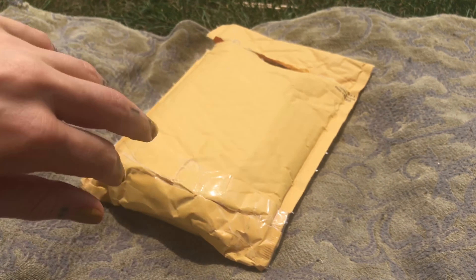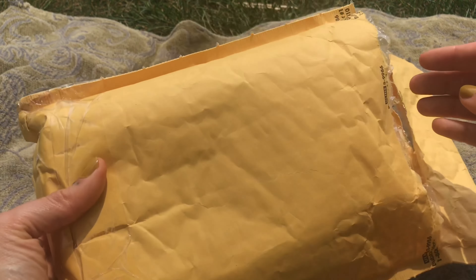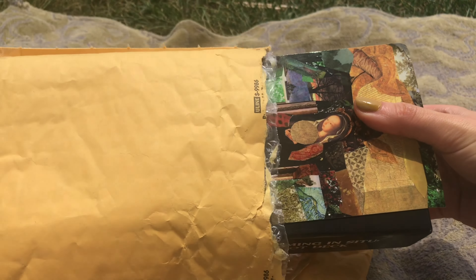Hello, welcome to my fake unboxing because I've already unboxed this and used it a bunch. I did film an unboxing but it sucked — I was way too far away, you couldn't see any of the cards, and I just couldn't be bothered to do it again because I wanted to mess around with it.